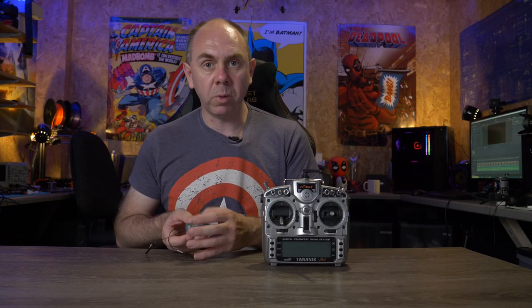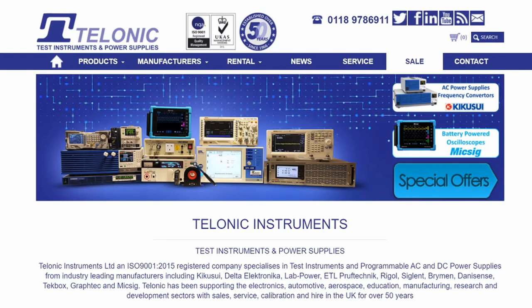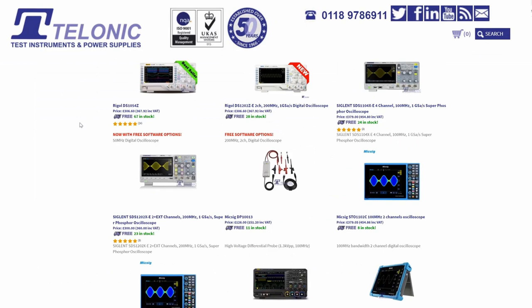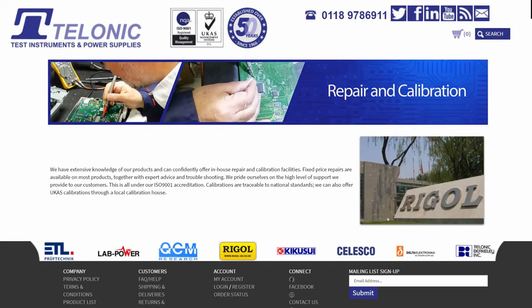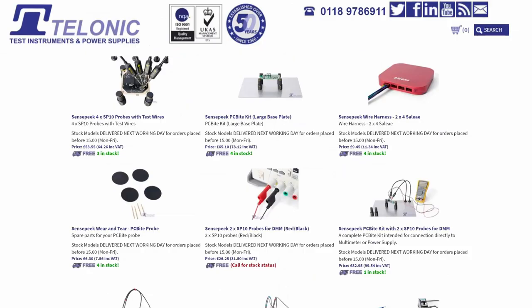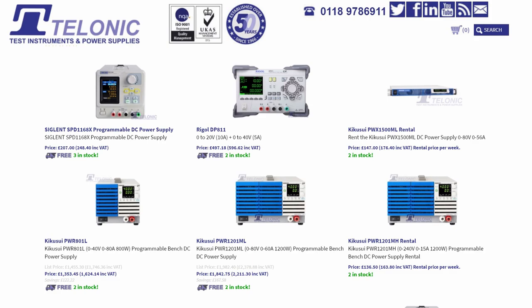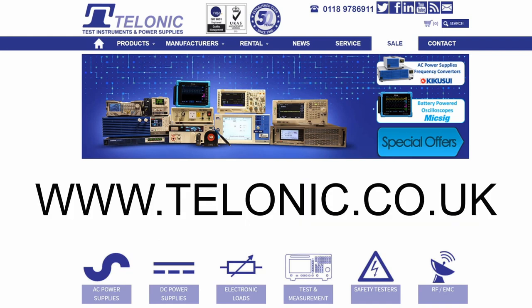Today's video would not have been possible without the support of Telonic Instruments in the UK. Telonic offer sales, rental and repair of a vast range of test equipment including oscilloscopes, multimeters, spectrum analyzers and power supplies. They have been supporting the electronics, education and manufacturing industries in the UK for over 50 years, stocking models from Rigol, Siglent, Delta Electronica among others. Whether you're a hobby user, in education or business, they have a range of models to suit your budget, in stock for fast delivery. Find them at www.telonic.co.uk or via the link in the description.